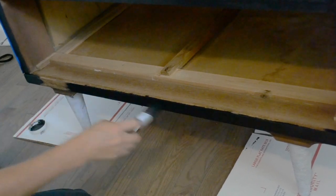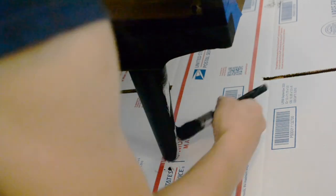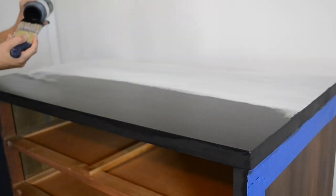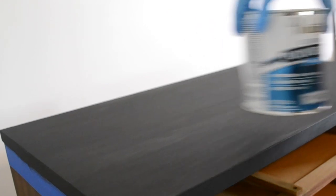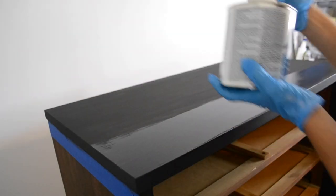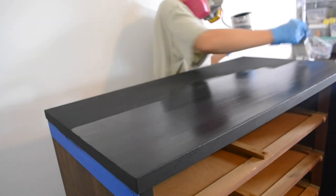After allowing the paint to dry, it is time to seal it. I'm going to be using my favorite Varathane water-based polyurethane, and I applied four coats to the dresser top and three coats to everything else.